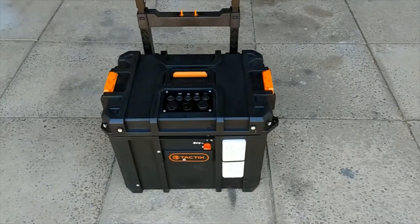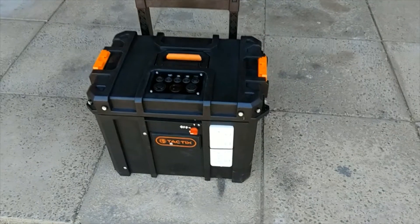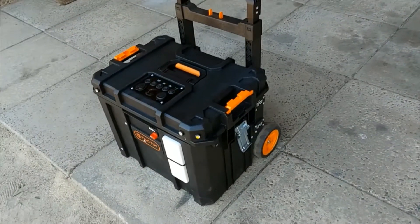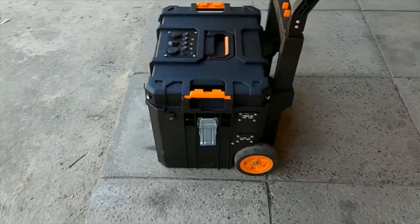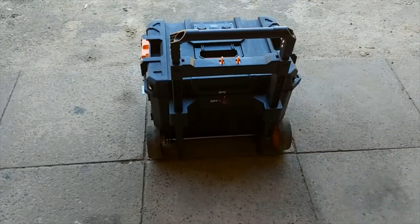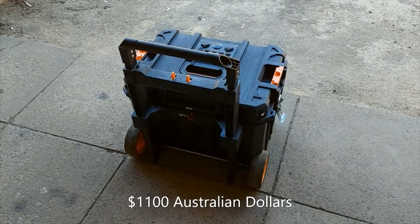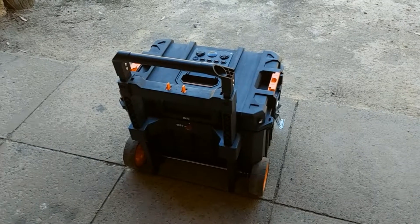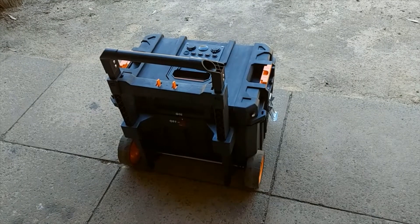Hi, everybody. Matt here. Just thought I'd do a reasonably short video showing the end result of my do-it-yourself portable lithium power station that I built using a toolbox I found in a local hardware store that had built-in wheels and an extendable handle, which makes it very convenient and easy to use. It cost me about $1,100 all up, getting some stuff on really good sales at four-wheel-drive adventure shows and online.